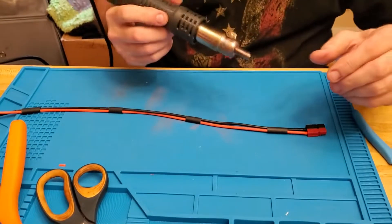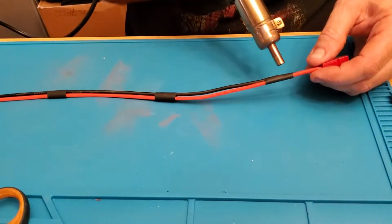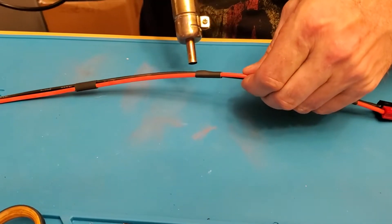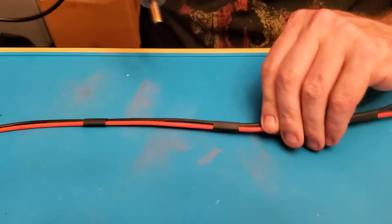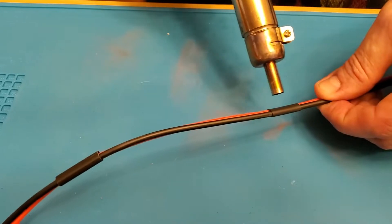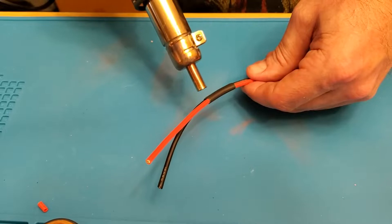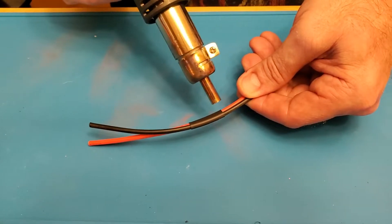My soldering iron actually has a heat gun station built into it for shrink wrap. I'll go in here and heat that up. I've seen guys do this with lighters and that's great, but I didn't want to have to walk around carrying a lighter everywhere. This system is a whole lot simpler. Just don't keep the heat on there too long — this is actually set to 440 degrees — and it doesn't take much for the shrink wrap to react and grip on to the wire.